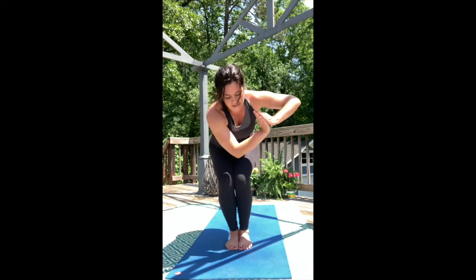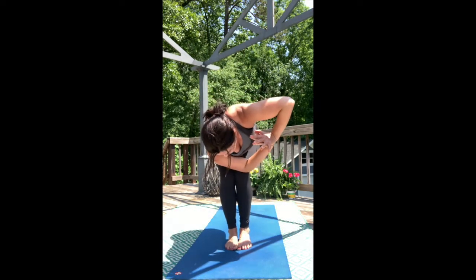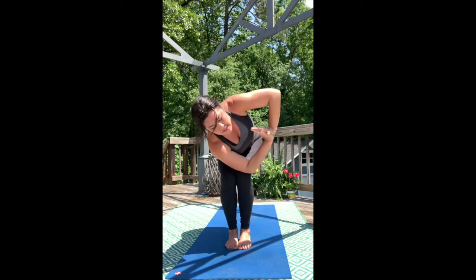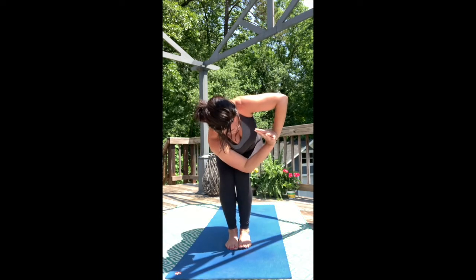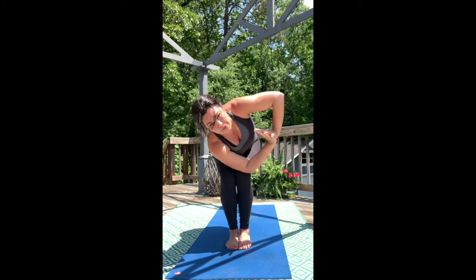Take a full breath. Then again, anchor right elbow over left knee, sitting low, and then spiraling the chest towards the left. Now start to draw the shoulders down as you reach the crown forward. Let the breath hold the pose.